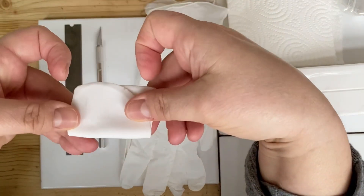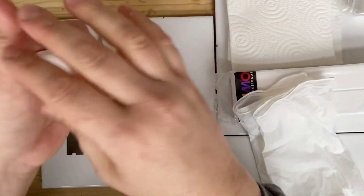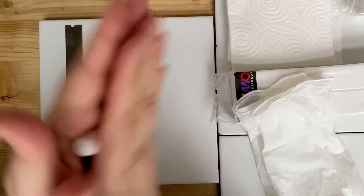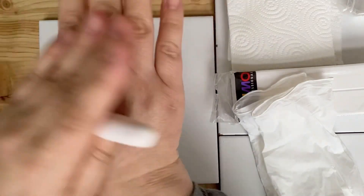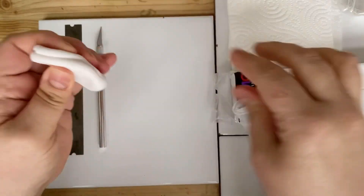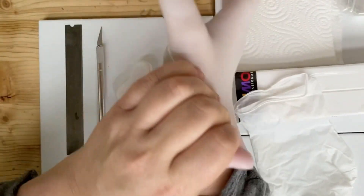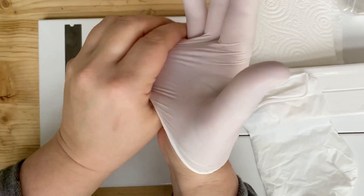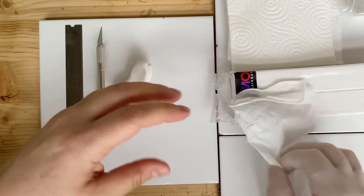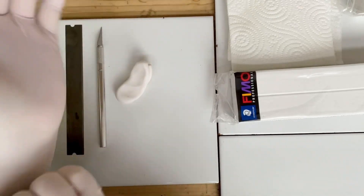I'm always going to keep this piece of scrap clay on hand while I'm working with my white. I'll usually just take it and ball it up in my hands — and even though I'm going to wear gloves, I still like to rub it around in my hands and even on the back of my hands all over — and it'll pick up any dust or debris you actually have on your hands. Then I'll go ahead and put my gloves on. I do like to wear tight-fitting gloves when I work with clay, because it helps with fingerprints, and also if your gloves aren't tight-fitting you're going to get fold marks in your clay when you're pressing. Put those on and make sure they're nice and tight.